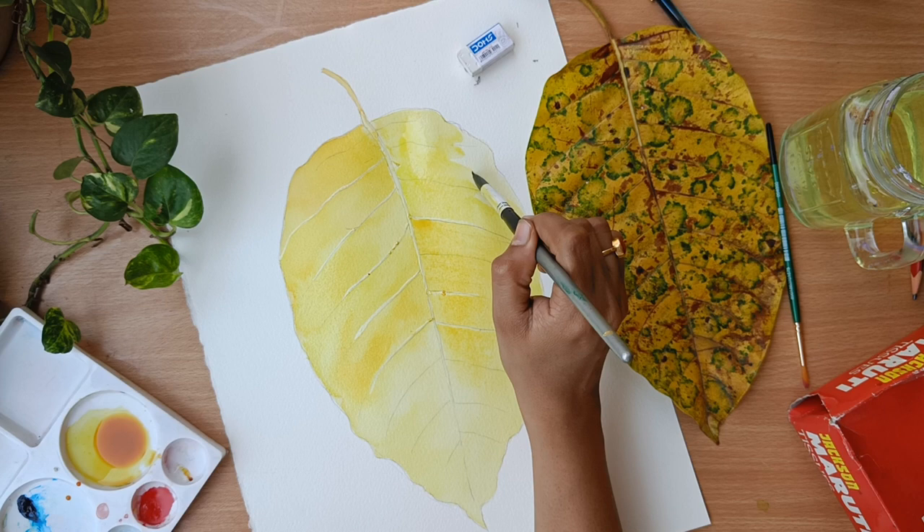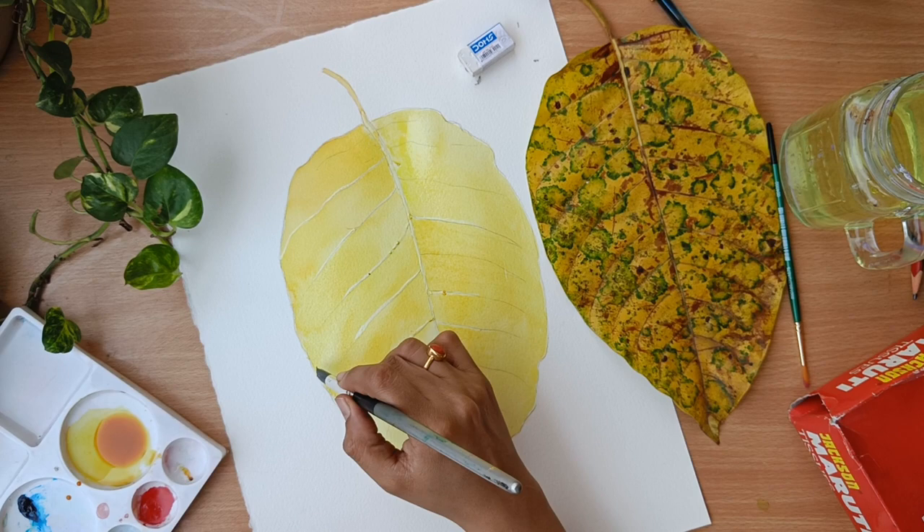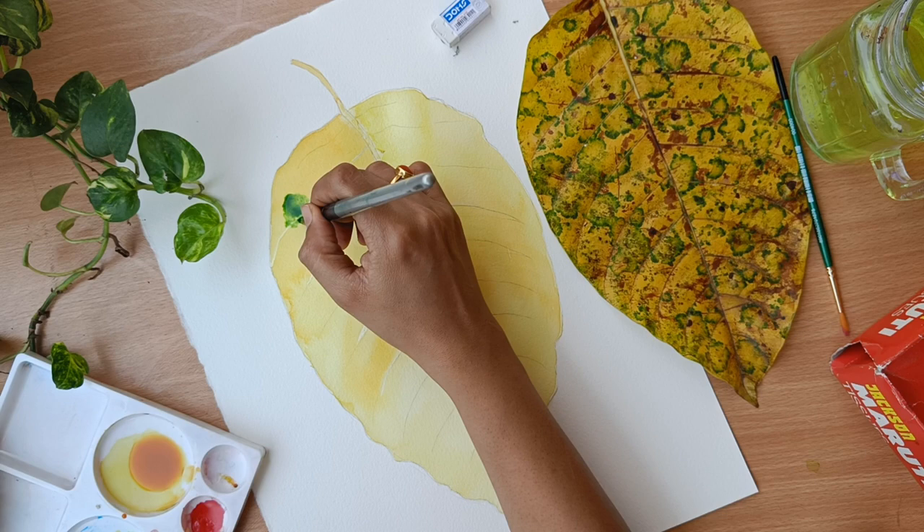When you are creating any painting you will have a lot of doubts — how will I create this pattern, how am I going to create the shape? Do not worry, just experiment on a small piece of paper. I never do that — that is my problem. I just experiment everything on the main subject itself.